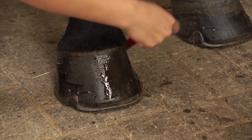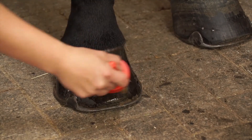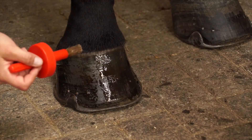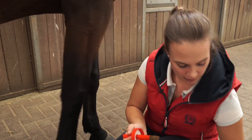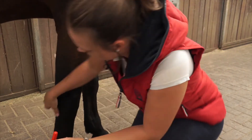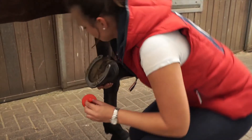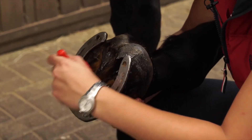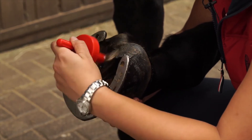You can already see that it moisturizes the hoof very nicely and gives a long-lasting shine. You can apply this product to the entire hoof, also to the sole and the frog. This product is suitable for both barefoot and shod horses alike.